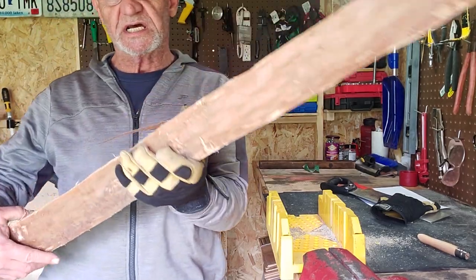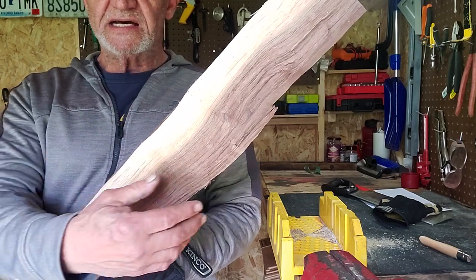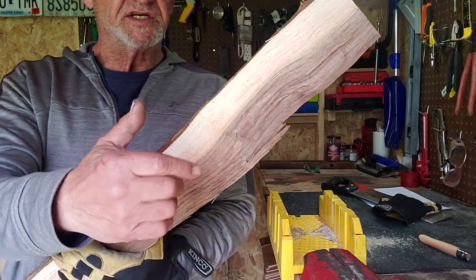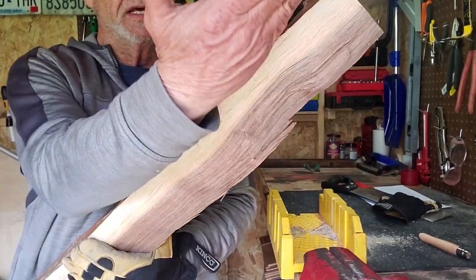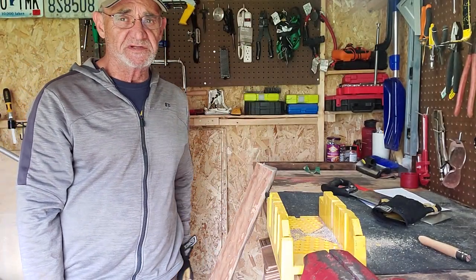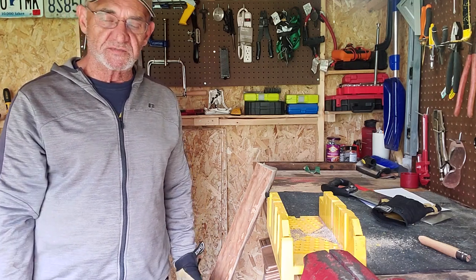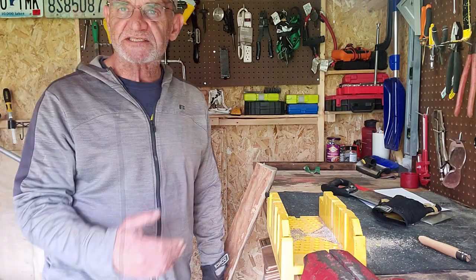So I'm in the shed, and this is the wood I want to use — this is walnut. As you can see, it has the white on the outside and brown on the inside. I want to use the white, so I'm going to have to cut it down so that I just have the white. Like I said, I use hand tools for two reasons: I prefer it, it's more fun. The other reason is I have no power in the shed. Let's have at it.